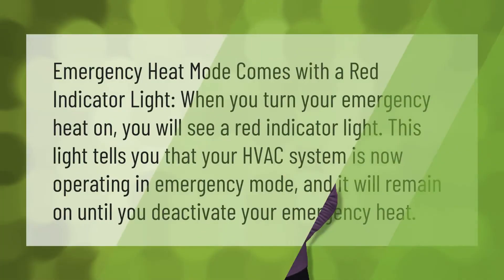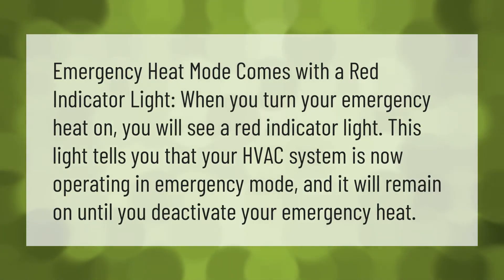Emergency heat mode comes with a red indicator light. When you turn your emergency heat on, you will see a red indicator light. This light tells you that your HVAC system is now operating in emergency mode, and it will remain on until you deactivate your emergency heat.